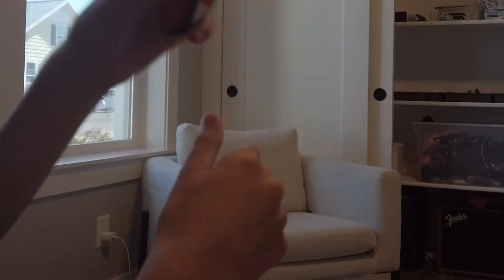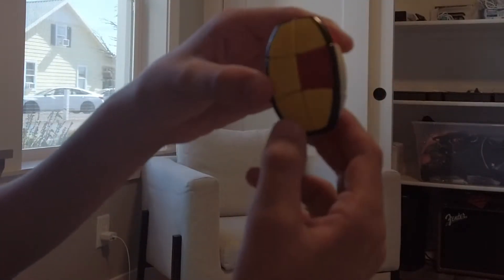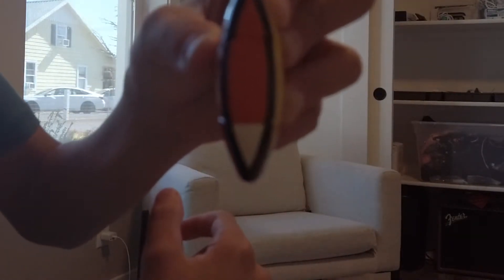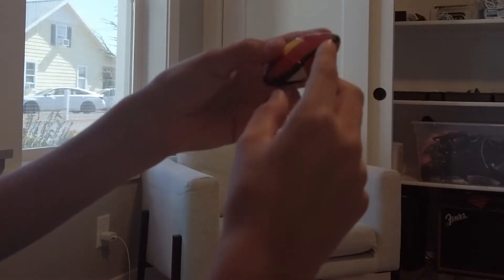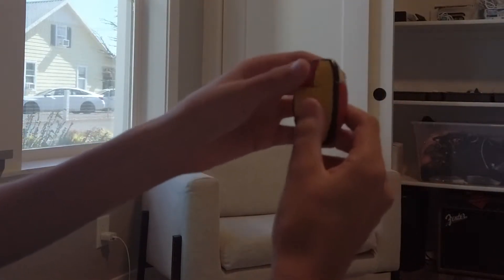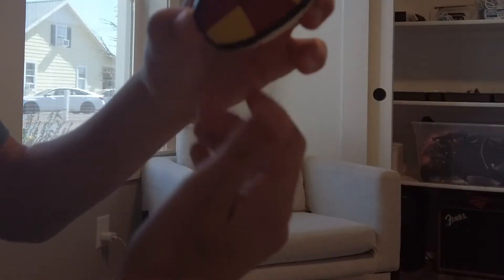The first thing you might run into is this. What you do in this situation is: you put the white face on the left of you, twist the right side up, and the top to the left, and that'll get both sides to match up.